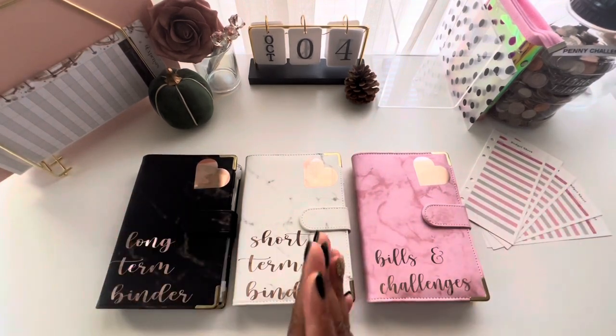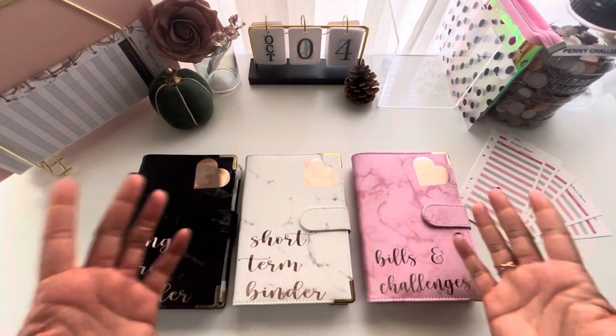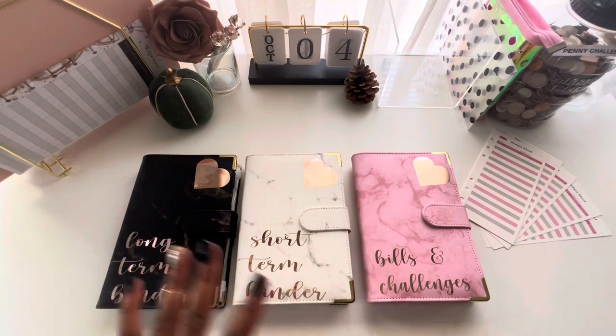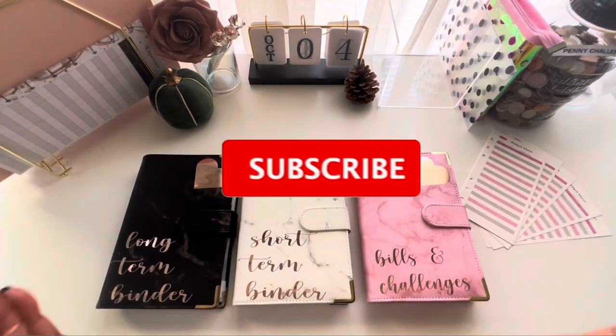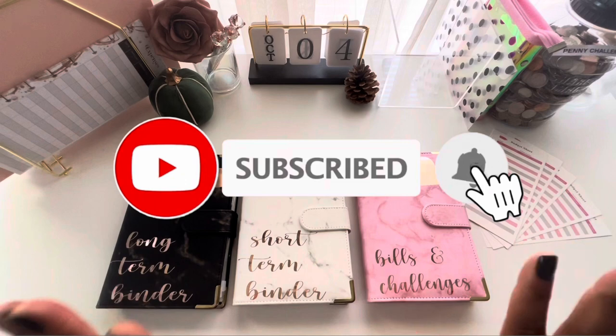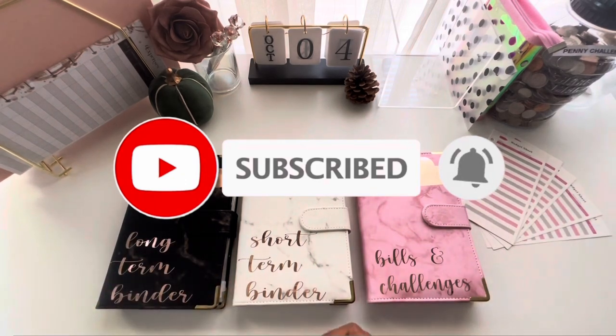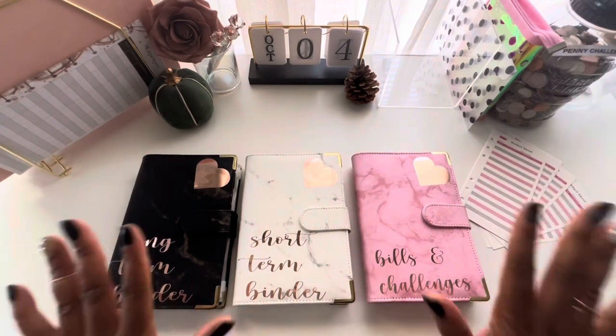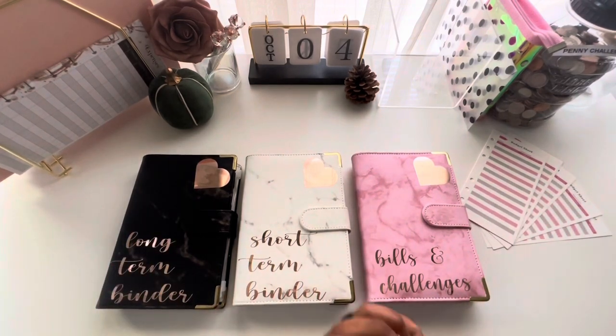If you are new to the channel, welcome! On this channel we talk all things cash stuffing, savings challenges, budget finance, and more. If that sounds like content you're interested in, go ahead and hit that subscribe button — we'd love to have you part of the community. And if you're a returning babe, thank you so much for your continuous support.